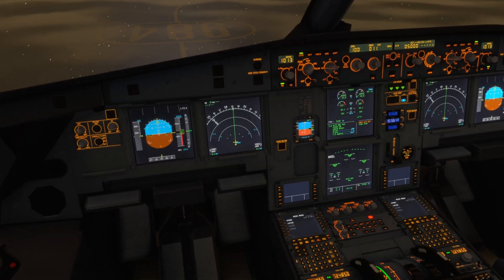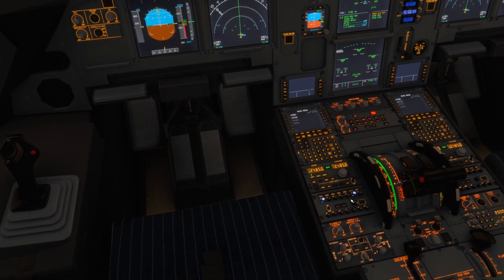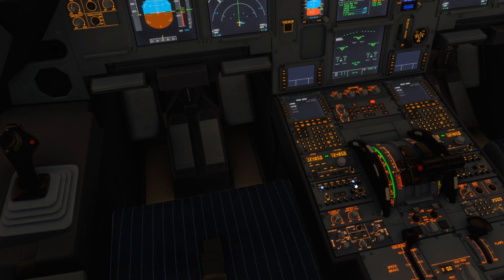The first thing we want to do, pulling up onto the ice bay, is ensure the park brake is set. Then we want to establish comms with the de-icing crew on the ground — that's obviously key, we need to be speaking to them. We can let them know the status of our aircraft, when we're ready for de-icing, when they're finished, and get our de-icing report at the end.